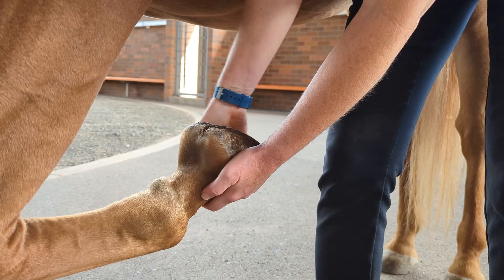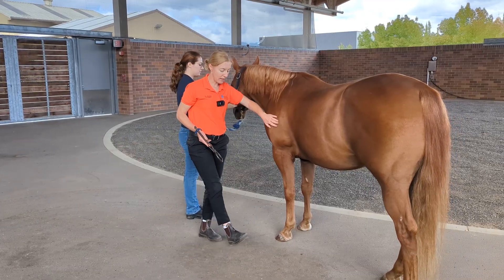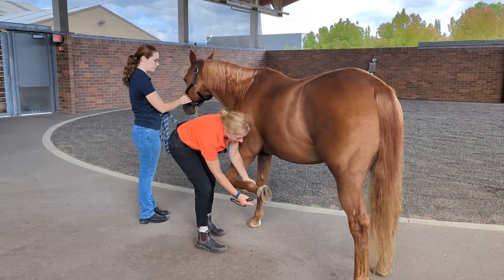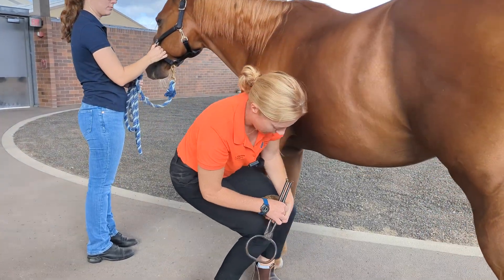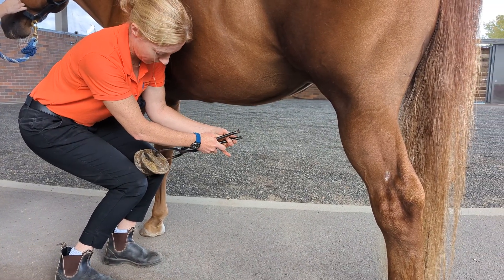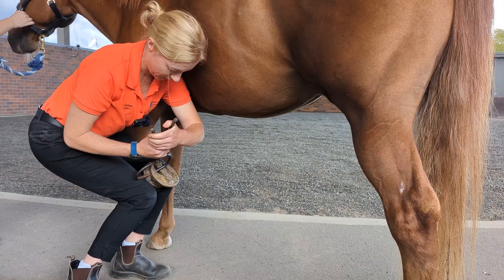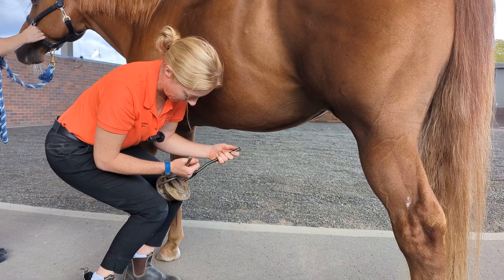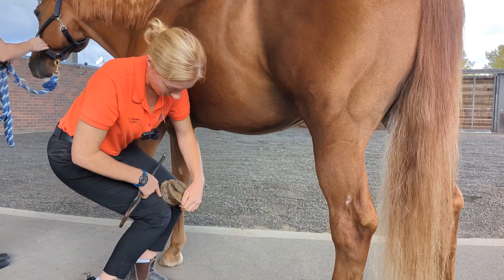Next we'll move on to our hoof tester examination. We'll lift up the leg, pushing the horse over with my shoulder and lifting the limb. I take the limb and put it between my knees so I can use both hands. Then I'll use the hoof tester on the medial, axial, and lateral side of the foot to feel for any pain. I'll look at the foot for any areas of abnormality and also palpate across the heels, being aware of not touching the coronary band.